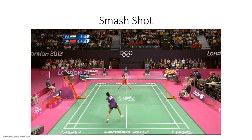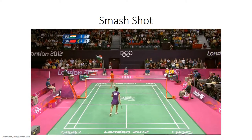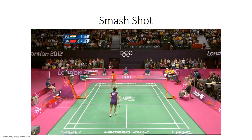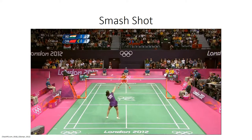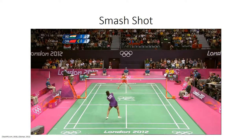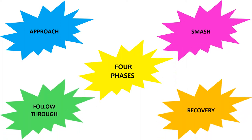The most common way for an athlete to win the point during game play is through the use of a smash shot. This shot is played when an athlete is looking to finish the point during game play. It can be played at any position on the court, but if played towards the back of the court, a jump is usually added to create more power behind the smash, ensuring the shuttle is hit in a downwards trajectory. This gives the player an advantage due to the opponent having little time to react or move into an effective position to return the shuttle. A breakdown of the badminton smash consists of four movement phases: approach, smash, follow through, and recovery.